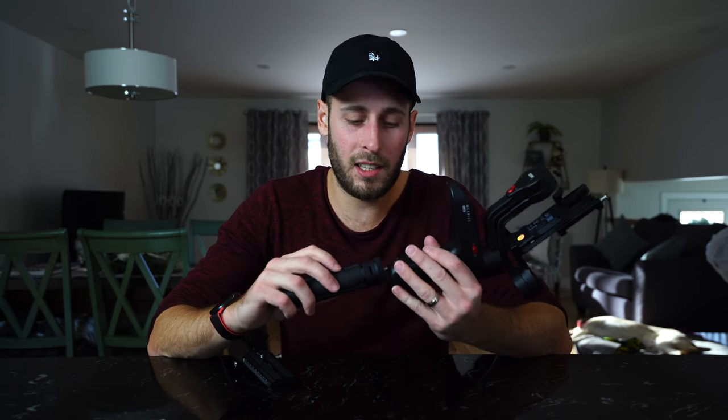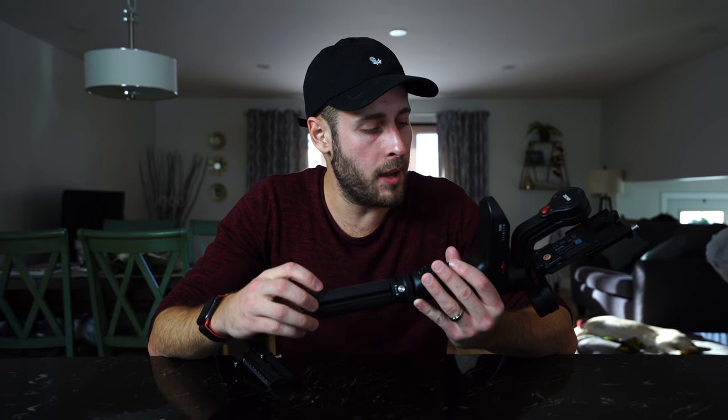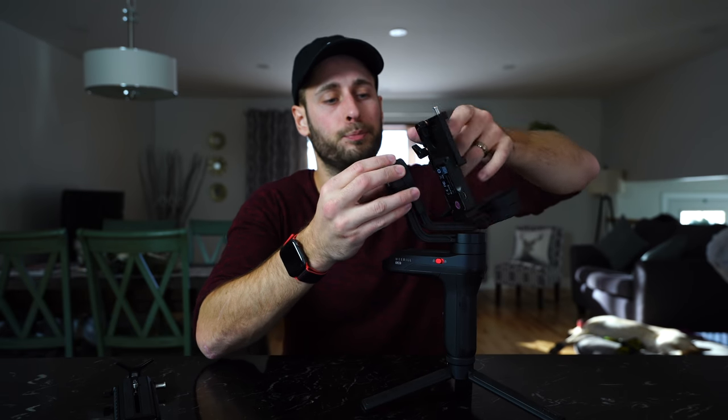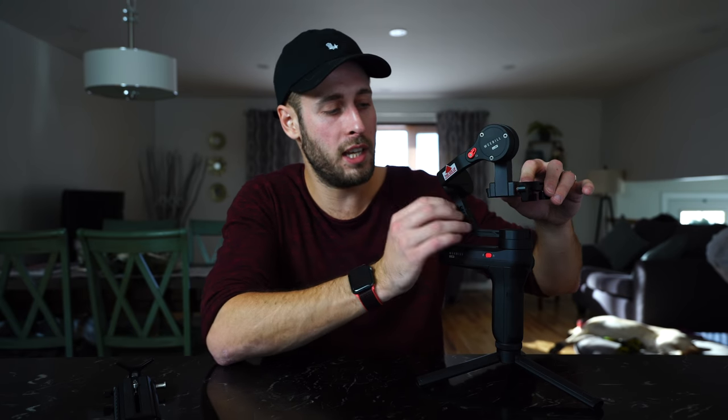I'm really impressed with some of the little things they've done - this gimbal has clearly gone through a lot of design iteration. Another nice thing about the locking system is it makes it a lot easier to balance. Before, when you wanted to balance your gimbal you had all these different axes to control at once. Now what you can do is lock one, balance just that one, lock it, loosen the next one, balance that one, lock it - and so on. You're going to see that when I show you balancing with the A7III.